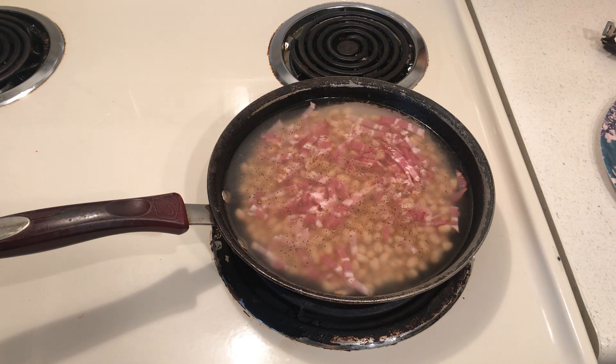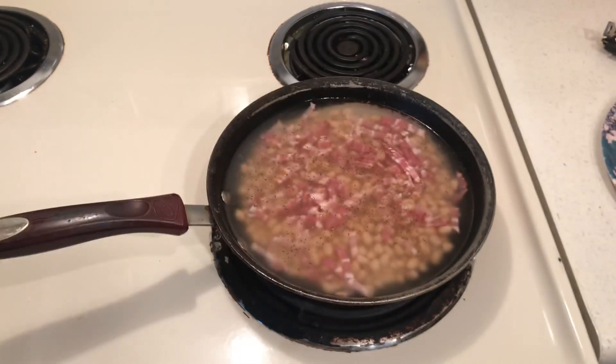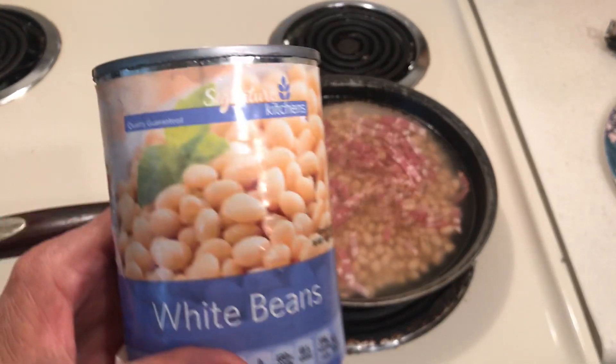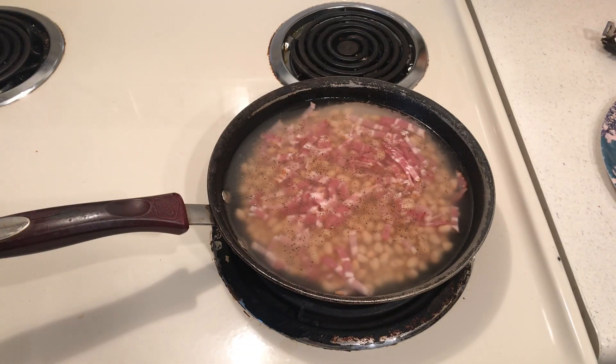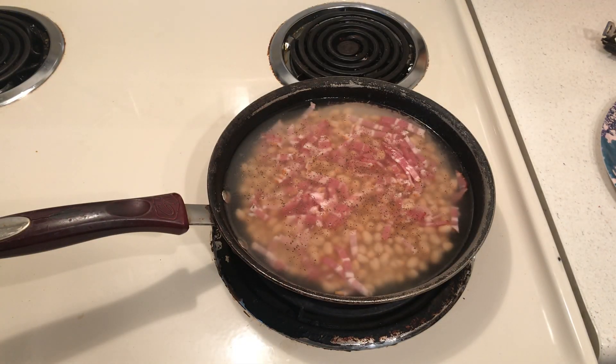Nancy's beans went down south, so I had to start over. I went to my stockpile and got white beans — one can undrained, one can water, a half package of Dollar Tree bacon, about 50 cents — salt, pepper, and sugar.